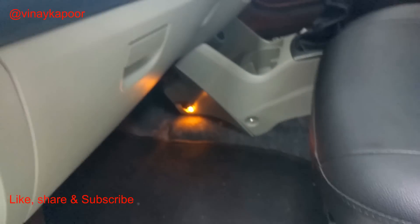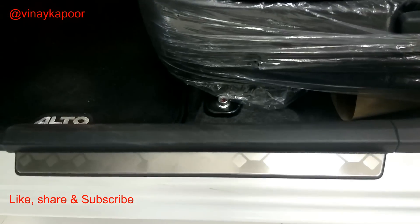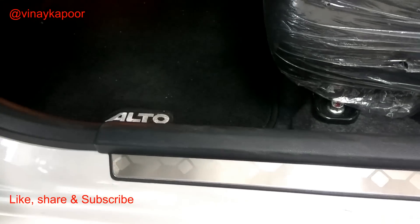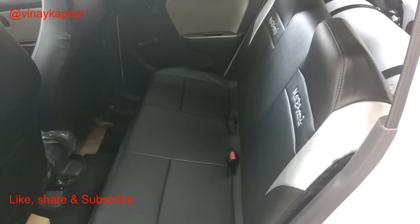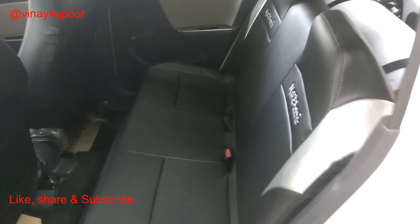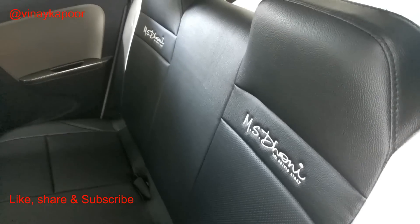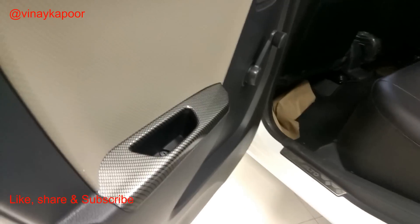On the interior you also get ambient lighting, or mood lighting. You get a door sill guard which prevents scratches on the running board while getting in and out of the car. In the rear you get the same seat covers with MS Dhoni embossed on them, and on the rear door you get carbon fiber finish accents.